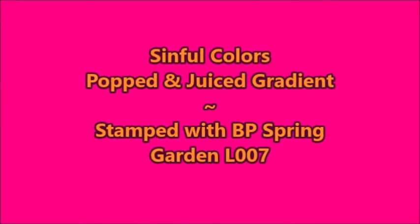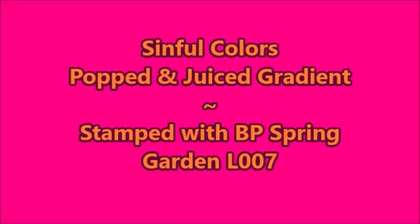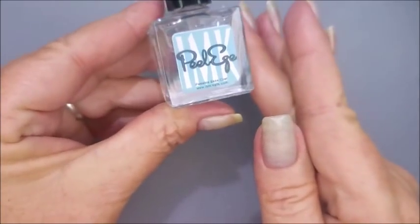Hello my friend and welcome to my channel. Today I've got Simple Colors Popped and Juiced Gradient and I'm going to stamp with a Born Pretty Stamping Plate.